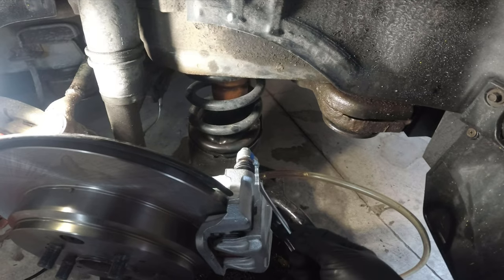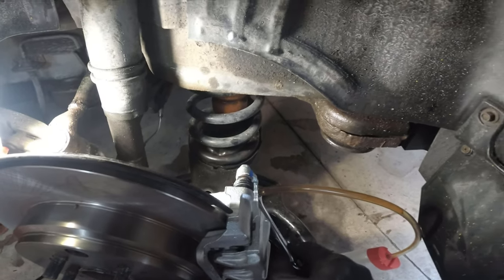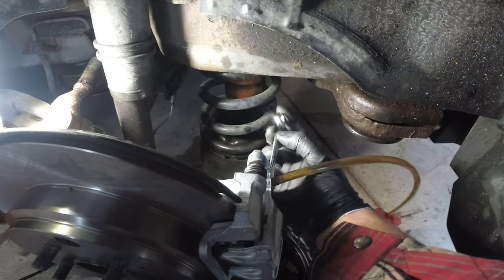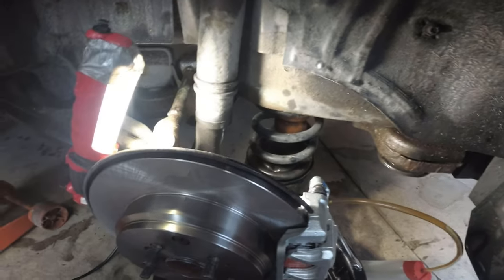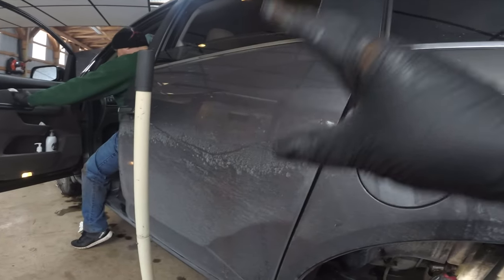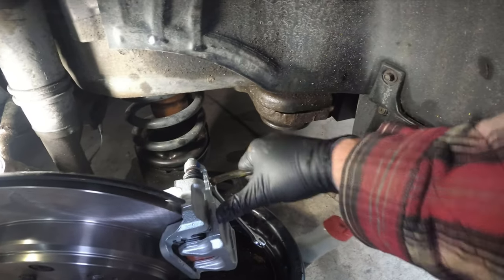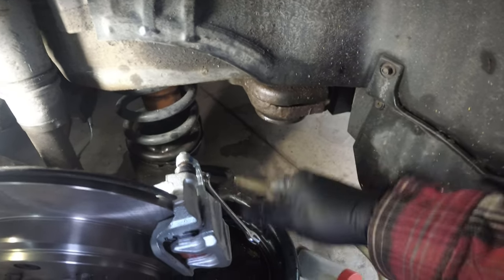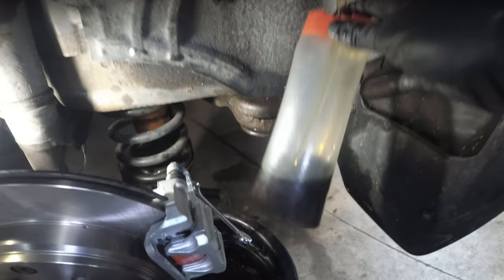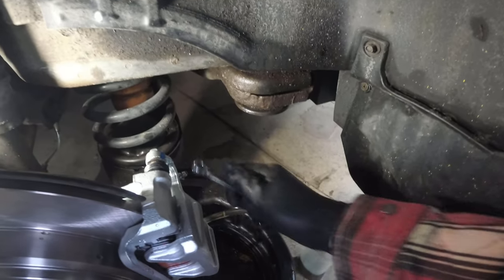Continue going back and forth: open the valve, push the brake pedal down, close the valve, bring the pedal up. Make sure to check the reservoir every five to six pumps — you don't want the brake fluid level to drop too far. Once finished, tighten the bleeder and remove the hose. Let that drain into the catch can. The fluid we took out is pretty black, which means a good flush was needed.